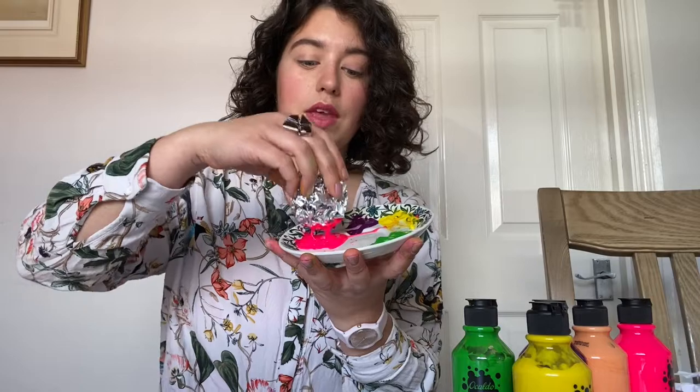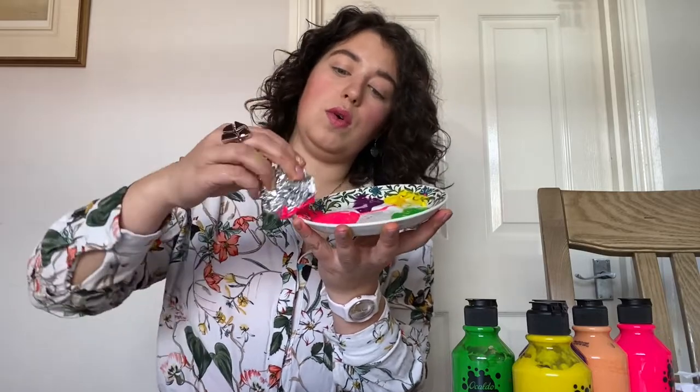Take a little bit of tin foil and simply crunch it into a loose sort of ball. I'm going to take some pink and put it into my paint palette, which is a plate today. Please ask your guardians what you can and can't use, because I don't want lots of angry people saying their plates are covered in paint.